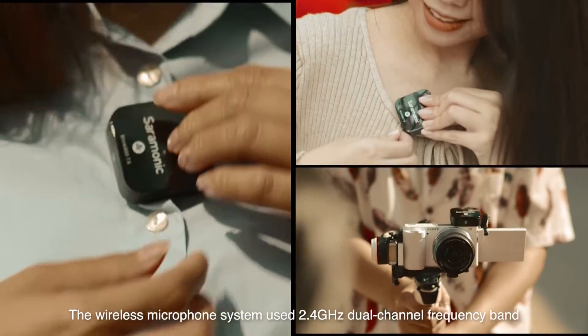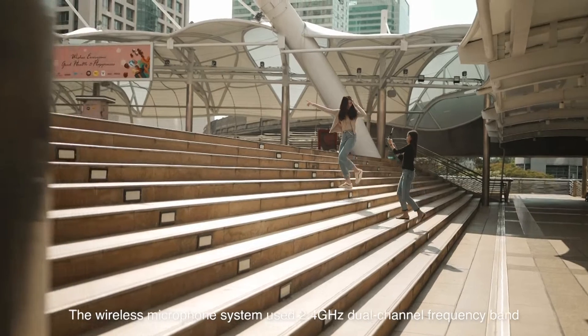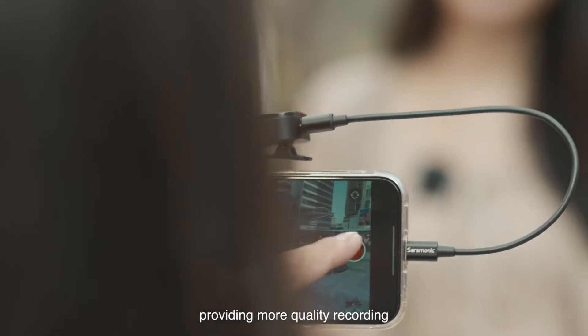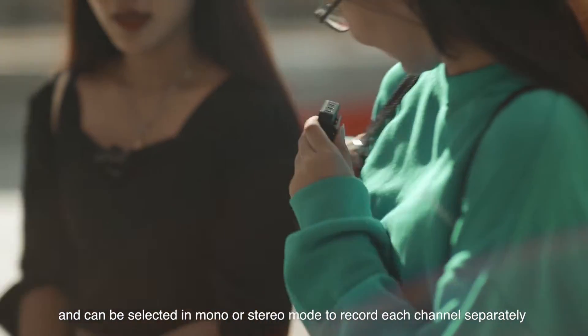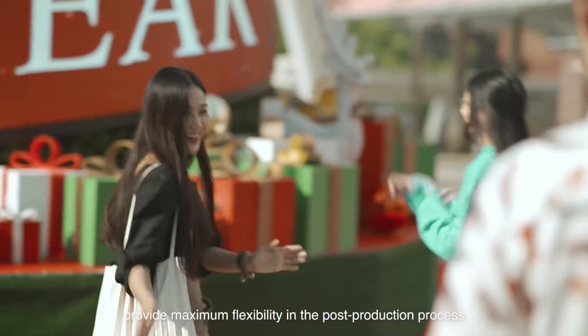The wireless microphone system uses a 2.4 gigahertz dual channel frequency band and receives an audio frequency range of 20 to 20 kilohertz, providing higher quality recording. You can use single or dual transmitters and select mono or stereo mode to record each channel separately, providing maximum flexibility in the post-production process.